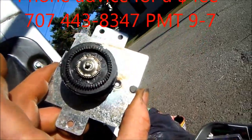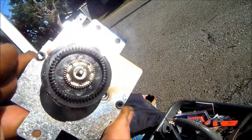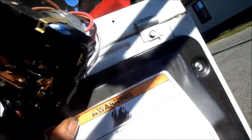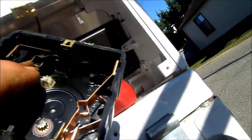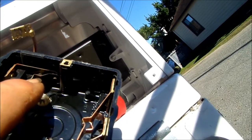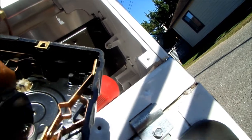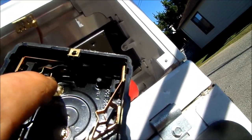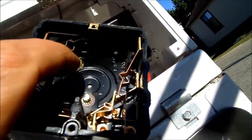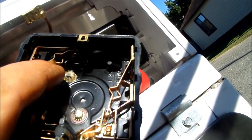We can see burnt areas here along the timer front panel area, and if we look in here we can see there are burnt points up in here. I will clean these up — emery cloth would be ideal, light sandpaper, or a fingernail file might work.